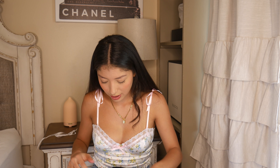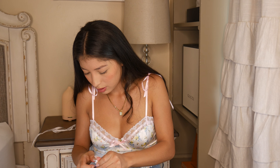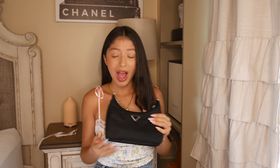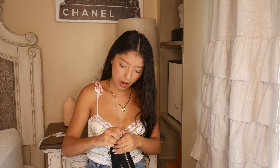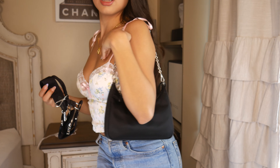I think the worst part of any unboxing is taking off that little gift wrapping paper they put on all the little parts of the bag. So I've removed all of the annoying little gift wrapping. This is just the bag itself without any handle or strap. It has a little keychain right here — you can totally remove it. It looks super cute.